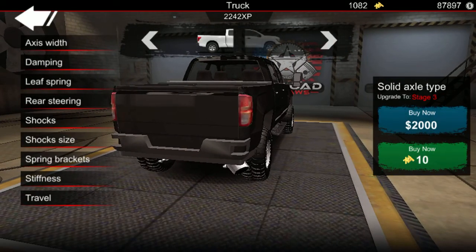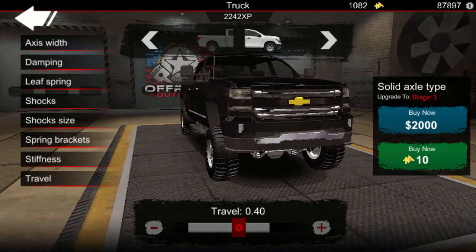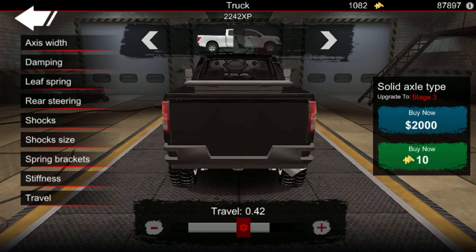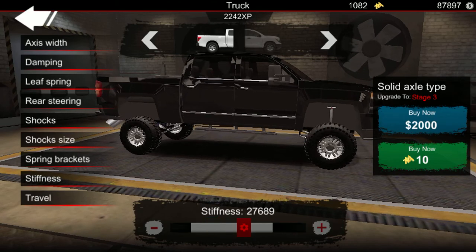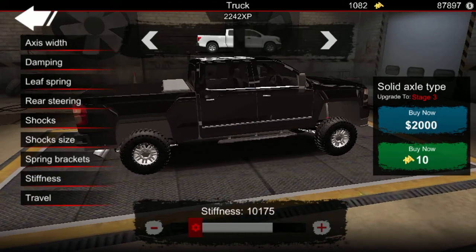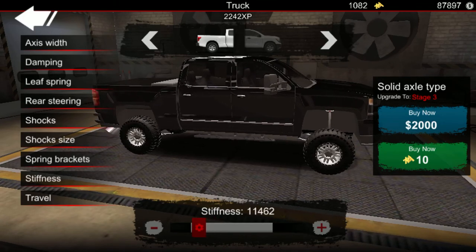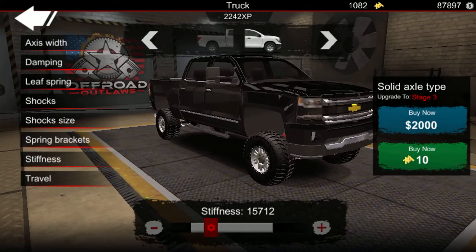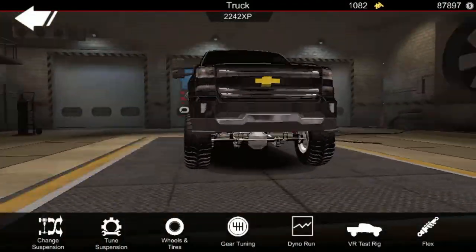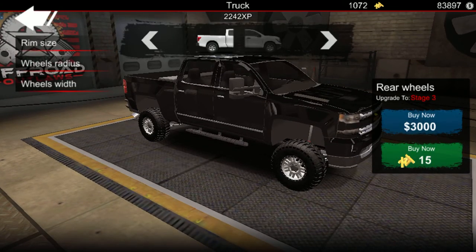We'll split that to stage three suspension. Bring the travel up a little — not too much, maybe around 40. What should we make the stiffness? I'm gonna lower the stiffness to around 9, probably around 14,000. Yeah, right around there. That's pretty much pretty lifted right there.